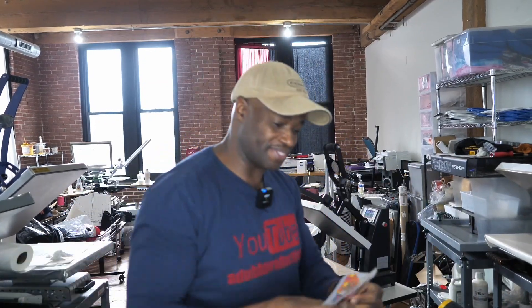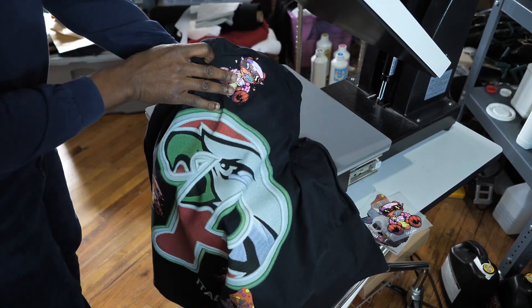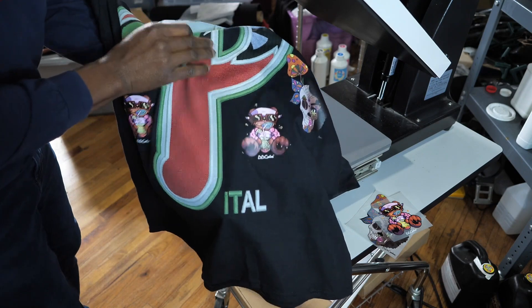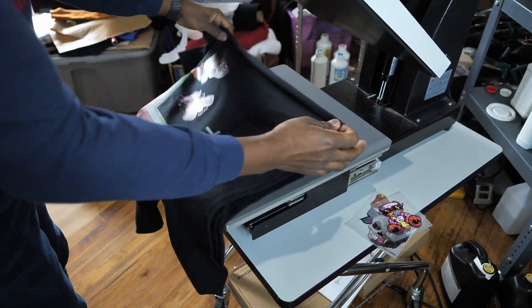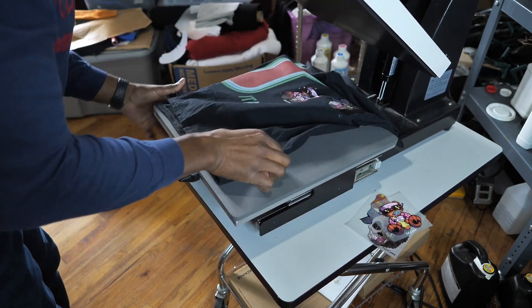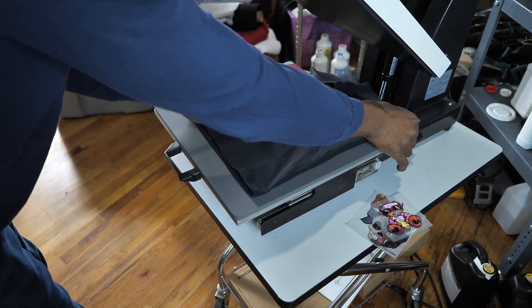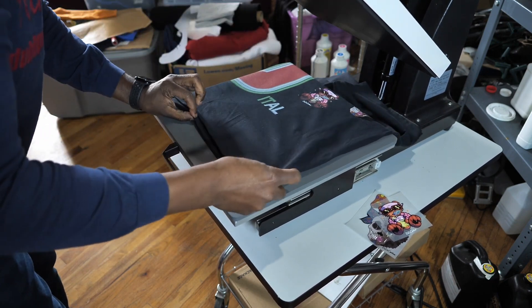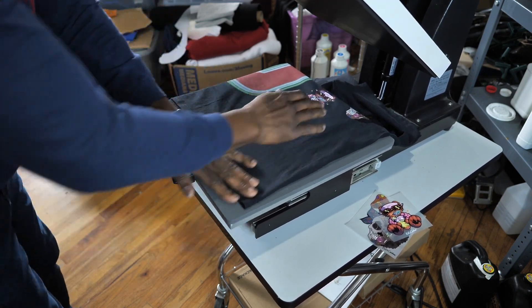Hey guys, look at this — come here! So I've been testing out these transfers and they're all amazing. I want to show you just how amazing they are by pressing one and getting you to see for yourself just how easy it is.